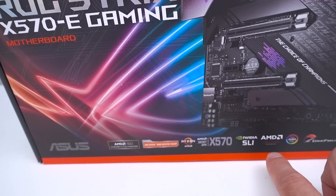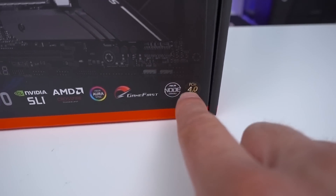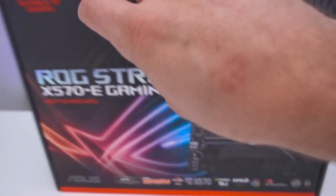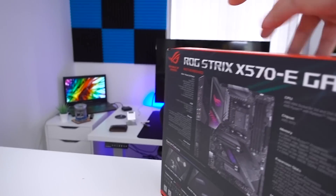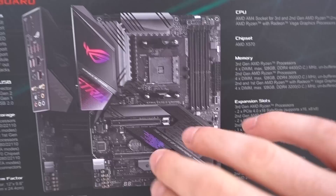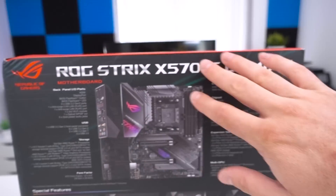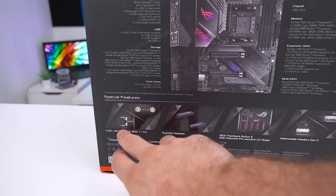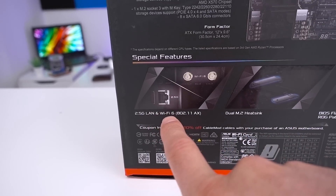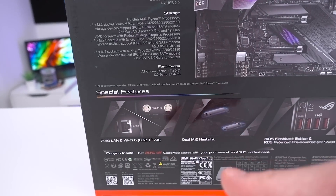X570 has SLI and Crossfire support, Game First, and PCI Express 4.0. I don't know why they've made this so small — this is a very important feature for X570, I would have made it much bigger. Moving the box around, we get a first glimpse view of the board and also the rear I/O. The ones they're really touting are the 2.5G LAN and Wi-Fi 6, which is made possible thanks to the X570 chipset.